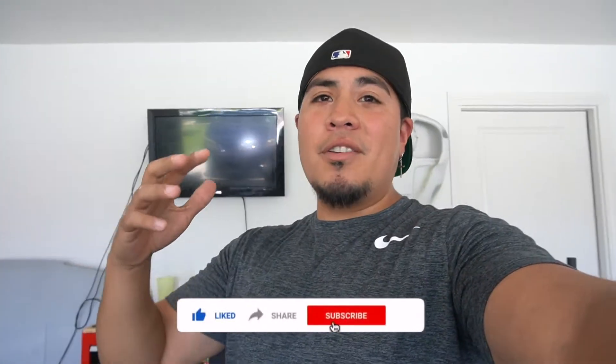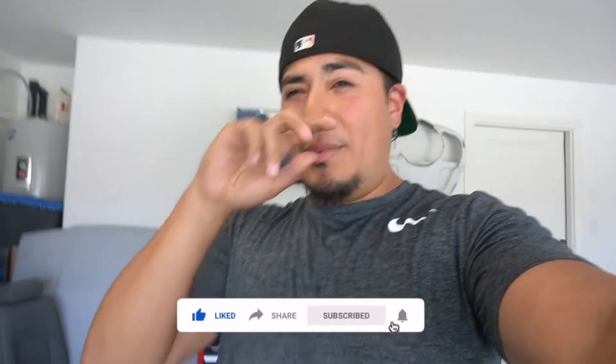Welcome back guys for another video, thank you for tuning in. It feels like it's been a long time — about two to three weeks. I went out on vacation to Chicago, came back, got into lazy mode, and haven't done anything. The car is completely trashed up, but we do have a video for today.